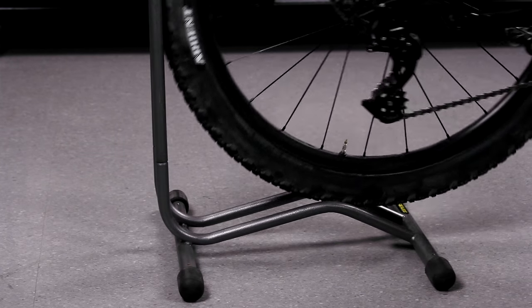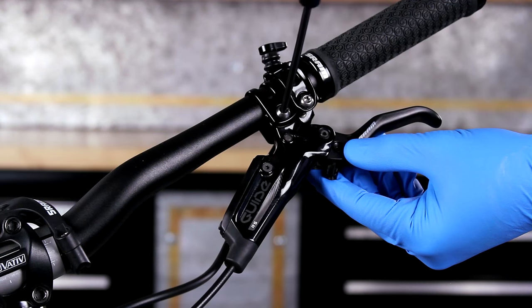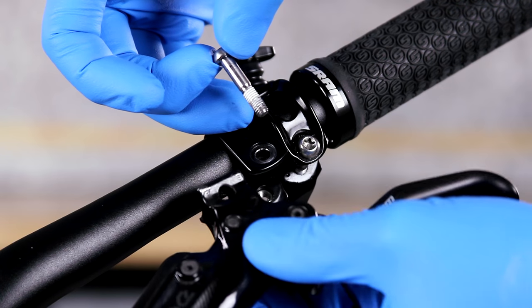Secure the bicycle in an upright position. Raise the seat post to full extension. Remove the brakes to avoid Reverb hydraulic fluid and DOT brake fluid cross-contamination.